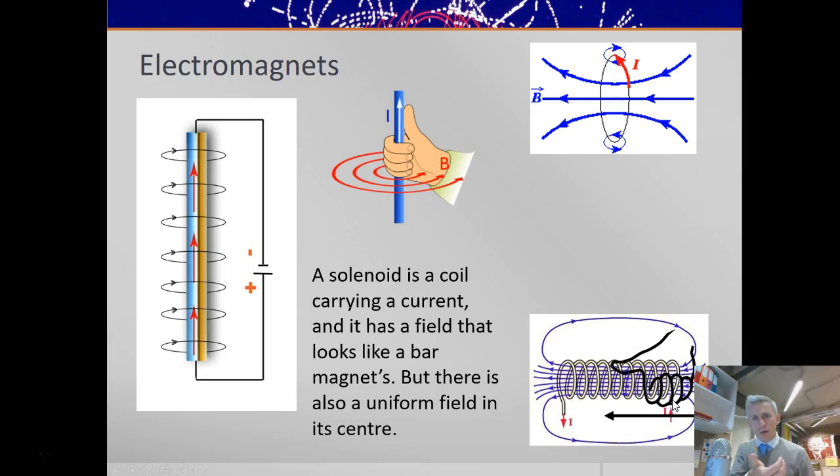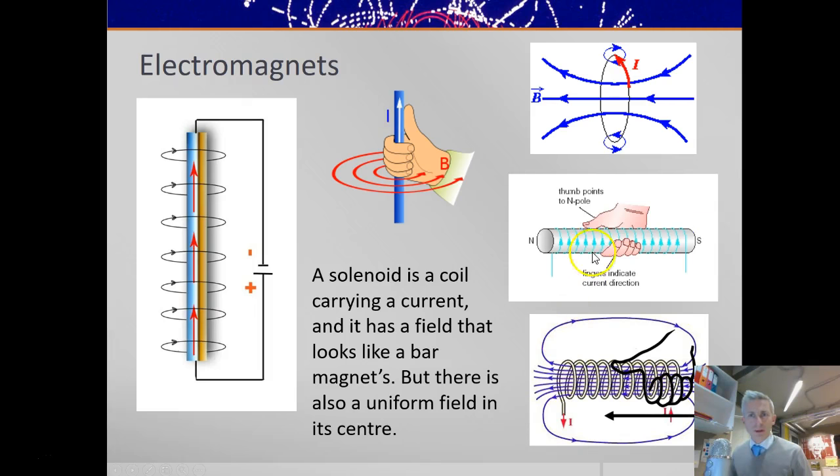The right-hand rule can work the other way around. The fingers can represent the direction of current flowing around the solenoid, and the thumb represents the direction of magnetic field. Remembering that magnetic fields point from north to south around the outside of a magnet, that makes this end of the solenoid a north pole. So that's just the rule used in reverse — fingers representing current, and the thumb representing the field in the middle, pointing to the north pole.